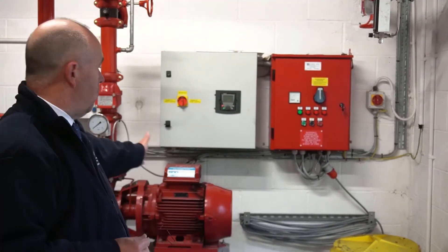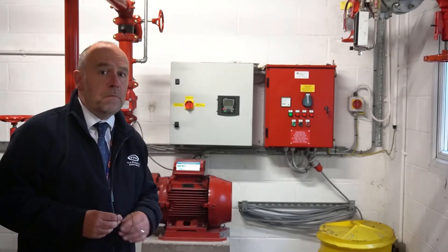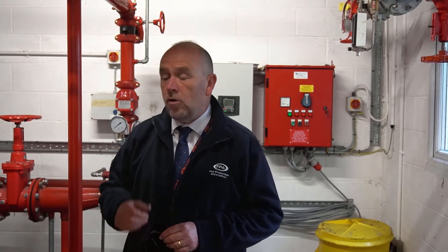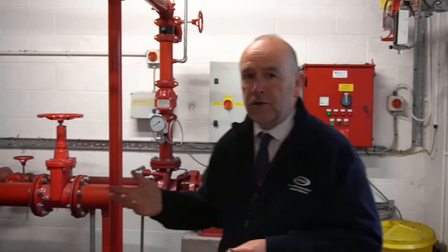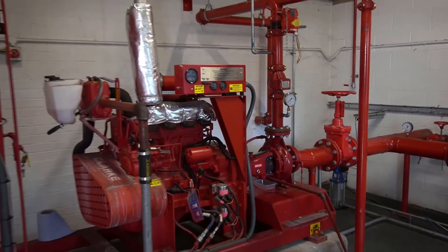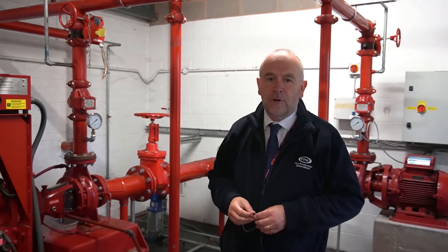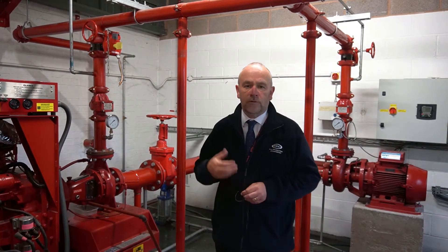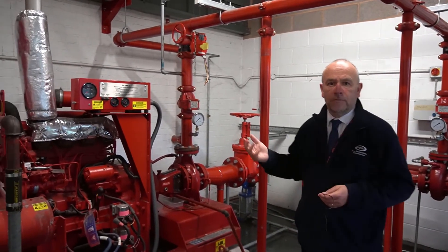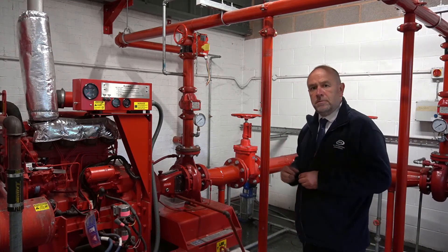In the background we've got what would normally be a duty pump which is the electric pump. It's an Ordinary Hazard Group 1 pump with the electric supply and electric panel behind it, all of which will be explained to anybody who comes on the course. On the right here we've got the diesel pump which is normally a standby pump. This is actually a high hazard pump. The two pumps don't match but that gives delegates a bit more real world experience than just coming on a course.